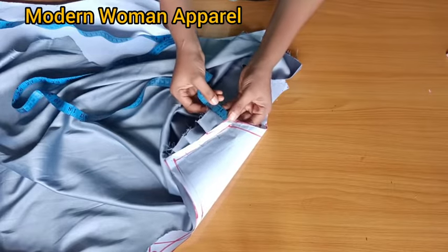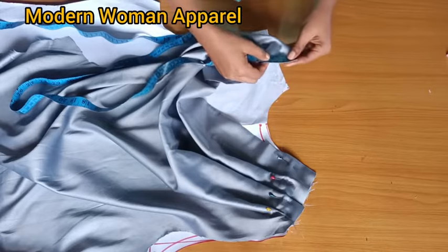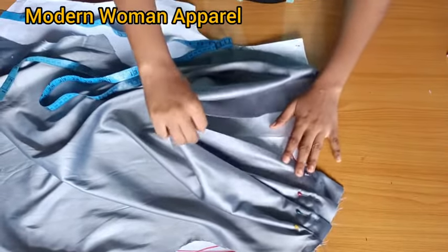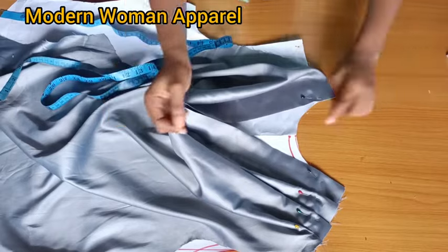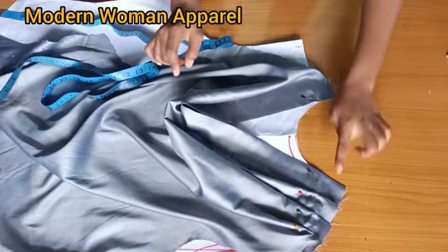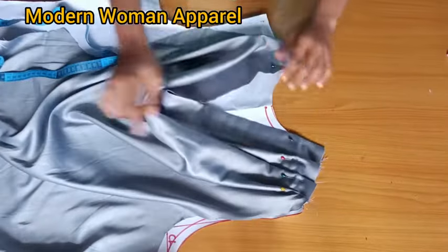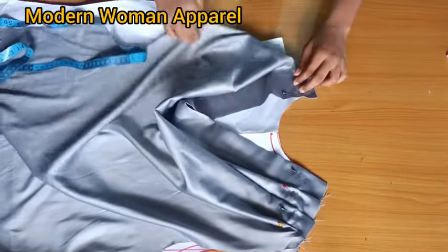If you want your cleavage depth to be higher, push this up - the same inch you took up on the first side is the same inch you take up here. From here I went up 1.5 inches, so I go up 1.5 inches on this side as well, then pleat. I check the cleavage depth - I like what I'm having. If it's too deep, push both sides up keeping the same measurement. Since I'm happy with it, I continue pleating - remember this side faces the same direction so both sides rhyme.